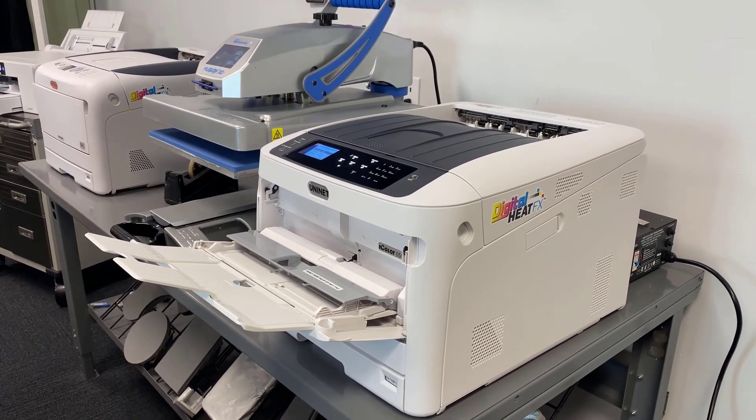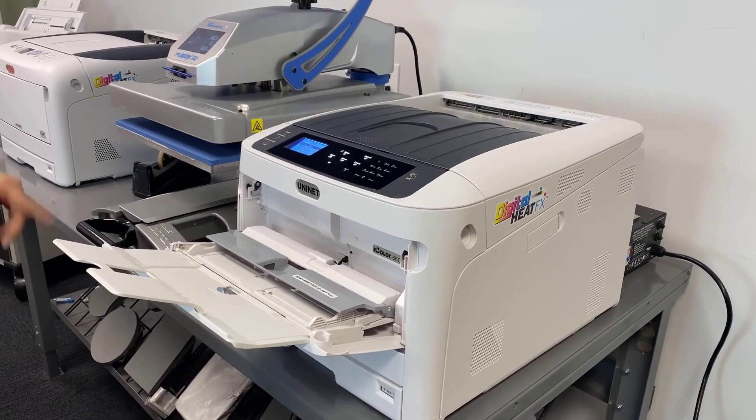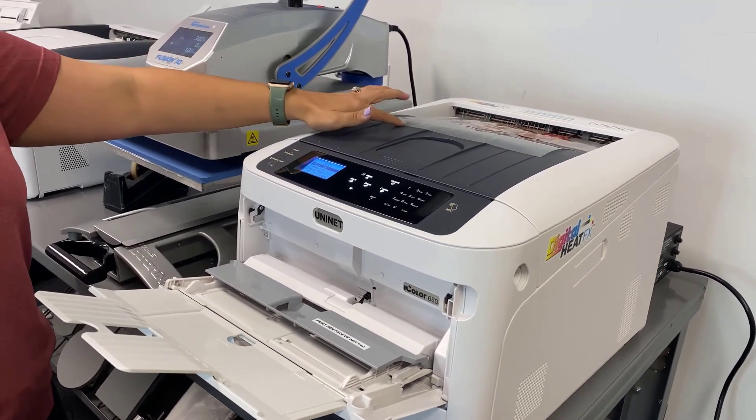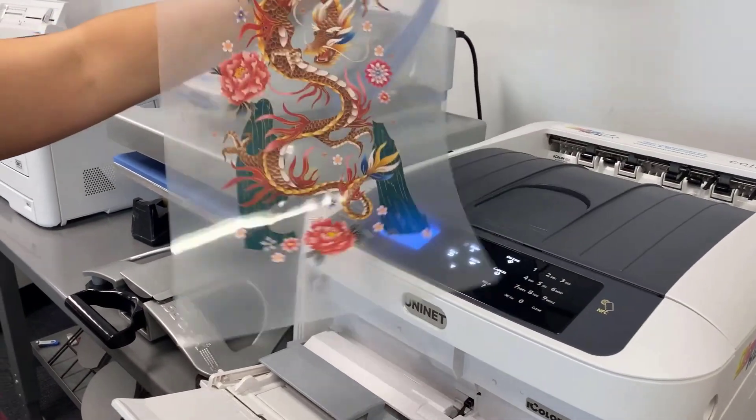The UniNet iColor 650 is going to print my full design, full color, all in one single pass. We'll go ahead and take this out of the printer and now apply our adhesive sheet to it.